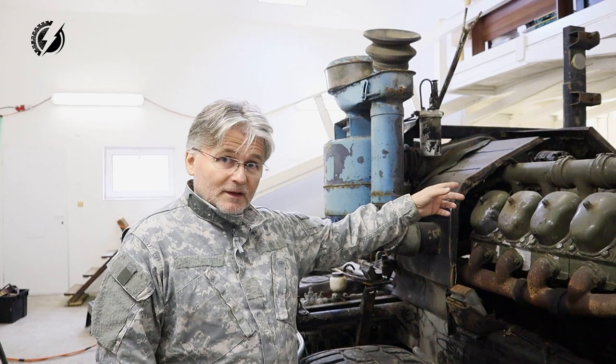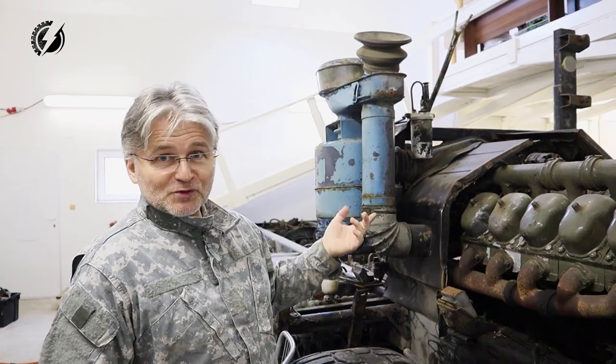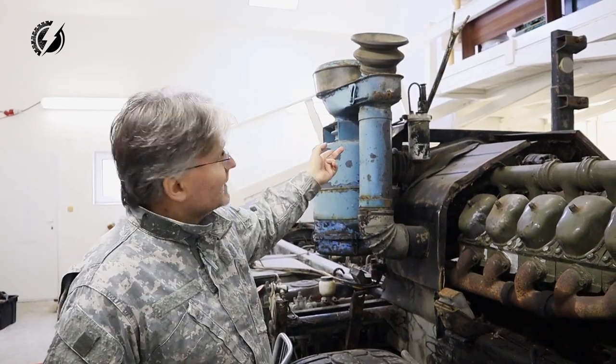I want to remove the motor. But first we have to remove everything around the motor to be able to do so. I think we'll start with the intake assembly.